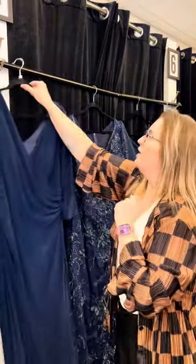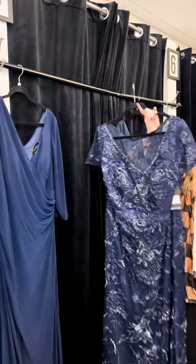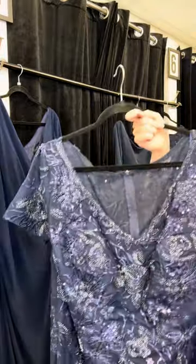This was beautiful with drop jewelry — gorgeous. This piece I've had before and it was so beautiful on the mom that bought it, so I had to get it again.